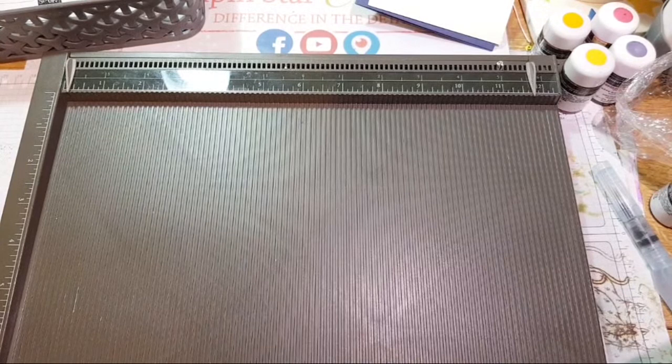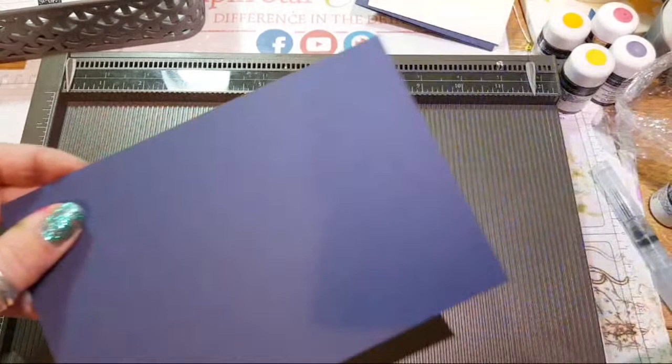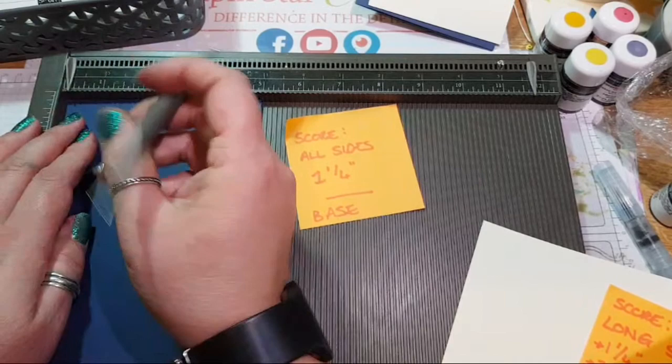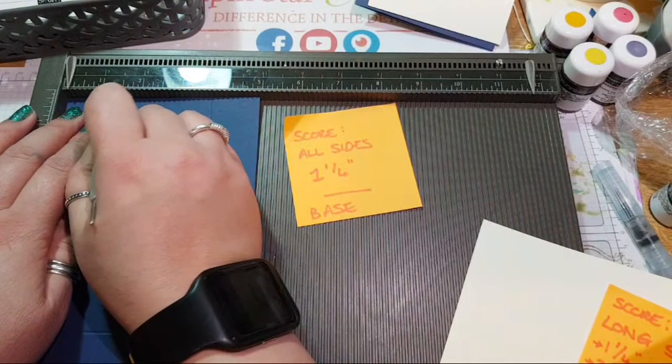So we're going to do the easy one first — the base. I like to call the base whichever colour I'm using, because I like to stamp the outside of the box. Nice and easy: one and a quarter all the way around, one and a quarter all the way around. Even I can do that.